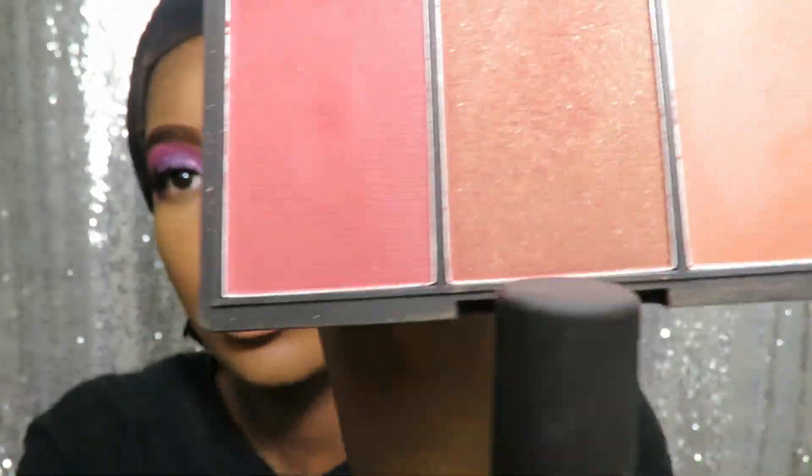Now I'll be going in with the Muscovado Blusher from the Sleek Blush by 3 palette.